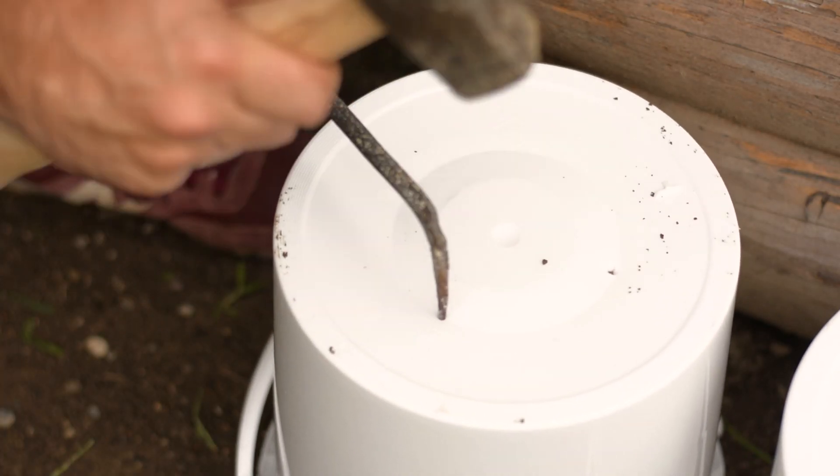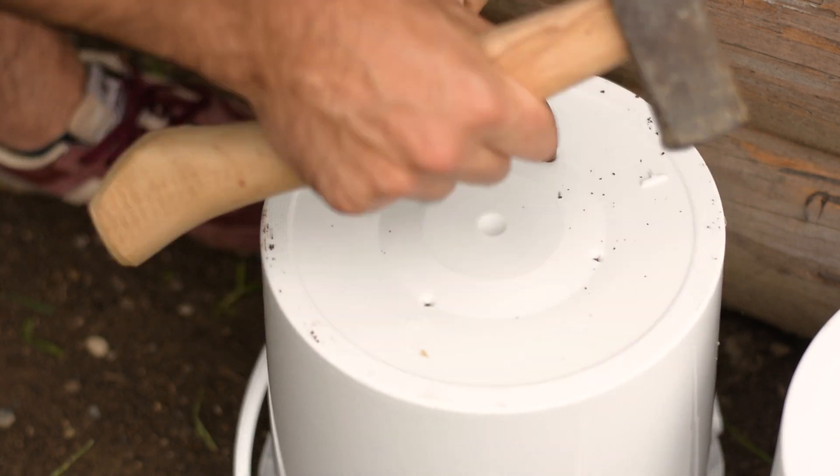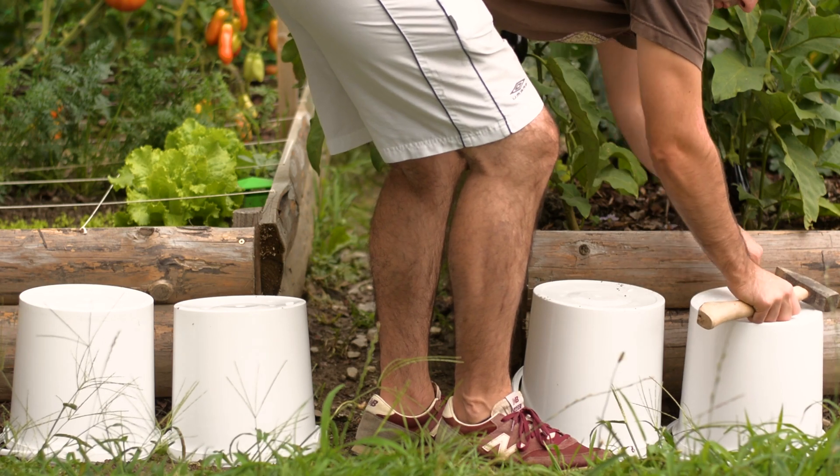And to do all the tests that I wanted, I needed to make some holes in the buckets. That way I would allow drainage for all the water that will be used.